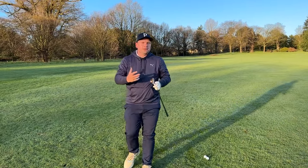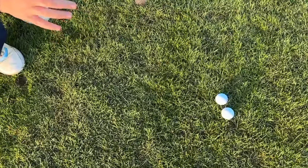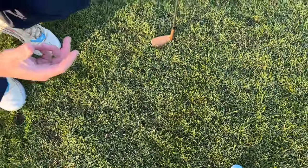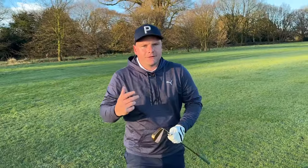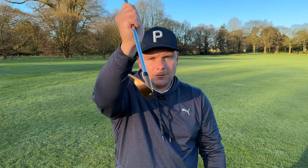That's the shot a lot of golfers play. You can see from the turf interaction we've not taken a divot at all — we've picked it off the turf. That means you're never going to be consistent with your distances or your club face control. Compressing the golf ball comes with more benefits than just distance — more benefits than taking a nice divot.